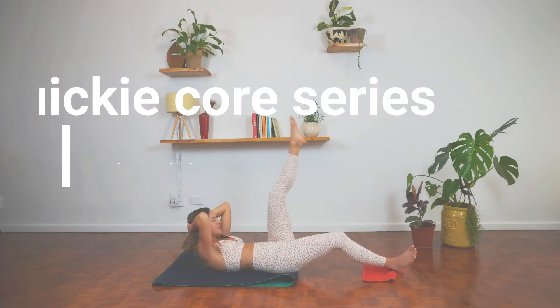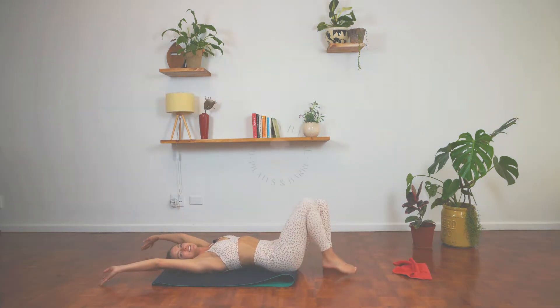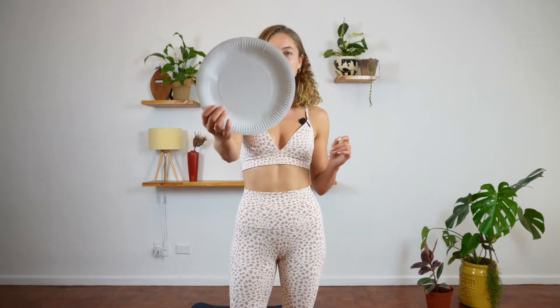Hello and welcome back to The Body Bar. My name is Tristan. For today's class I've put together a fun core series for you. We're going to be using a slider. If you don't have a regular slider, don't worry — you can use a dishcloth, face cloth, a pair of socks, or a paper plate. Pick your slippery item of choice and let's go meet on the mat.